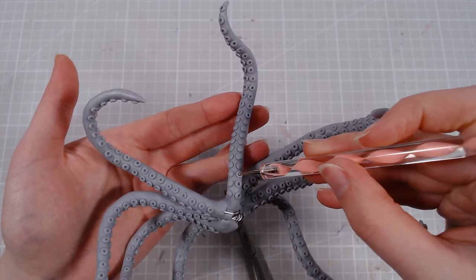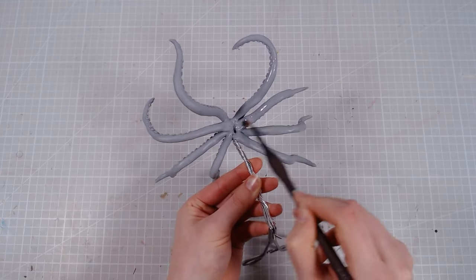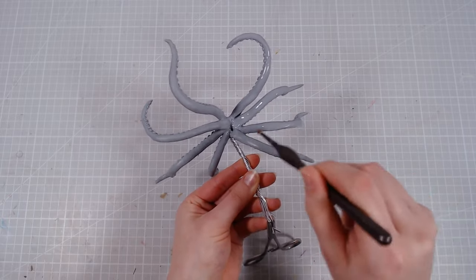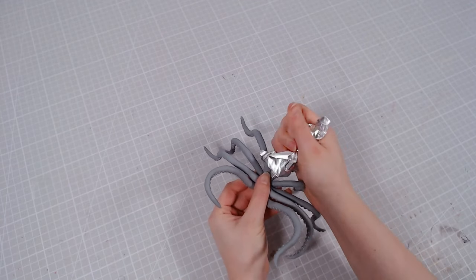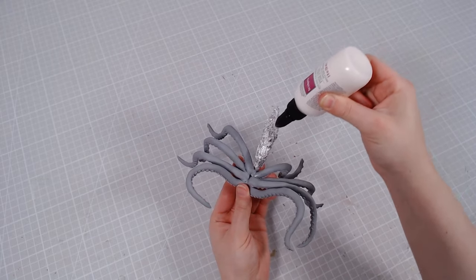Then I'll spend way too much time adding these little suction cups, and then go over it with isopropyl alcohol so I can bake it. After baking, I'll bulk up his head — or I guess his whole body — with aluminum foil and cover that with clay as well.